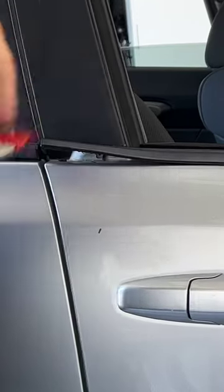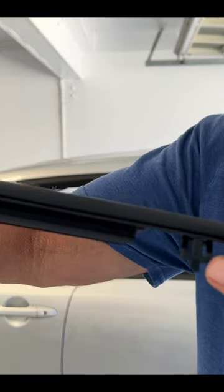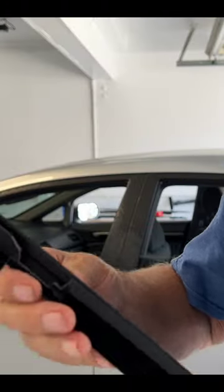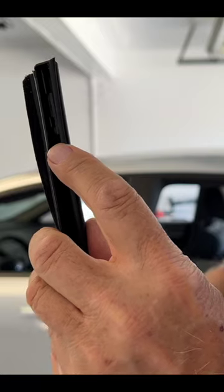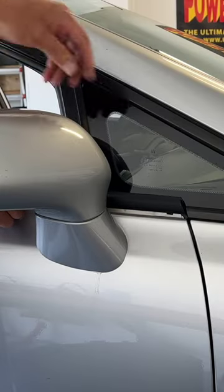This is a 2009 Honda Civic. If you look at the new one, the only thing we have is a tab, and this is what you need to pop out. On the other side, there's another tab inside the molding — that's what keeps it in. Our new one.